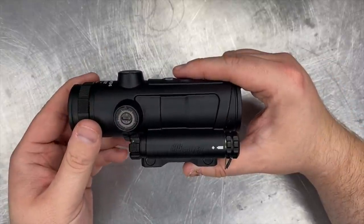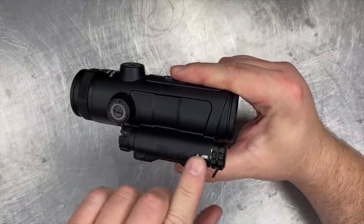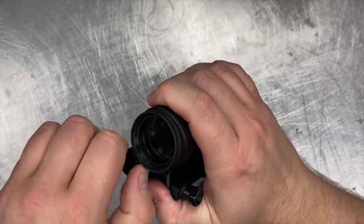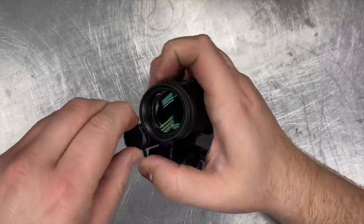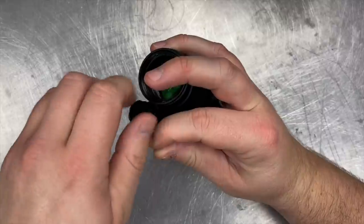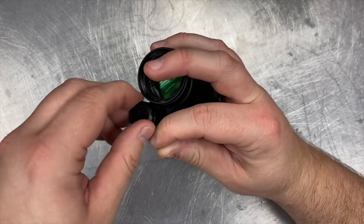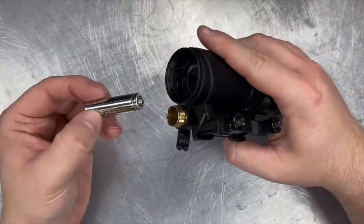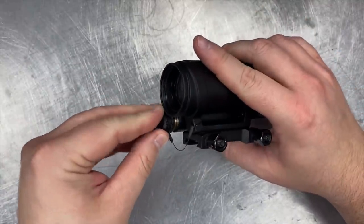The Bravo 4 itself does have reticle illumination. It's powered by a single AA battery that's loaded into this compartment here. The cap for it is dummy corded to the sight itself with that little wire. Getting the cap open can be tricky because you've got to make sure the wire doesn't twist too much as you're unscrewing the cap. So there's our single AA battery — loads in like that, and then we can tighten it back down.